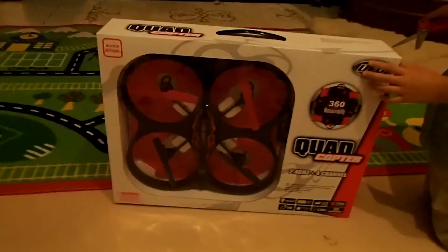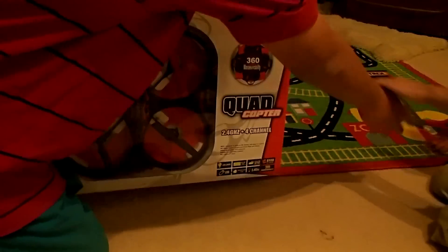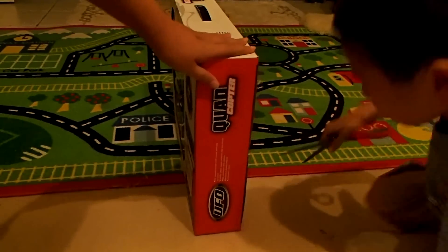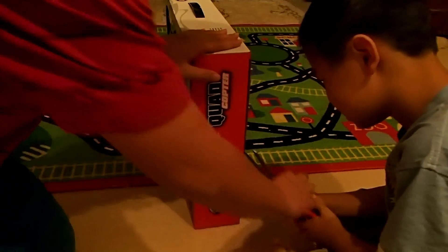Let me cut the video, put it on the tripod, and use those scissors to open it. On the tripod now — let's open it. Pass me the scissors. Okay, opening from the side.